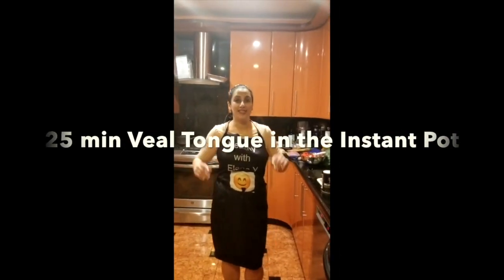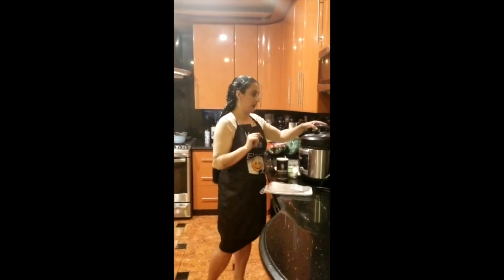Good evening everyone, this is Ilana Wye bringing you healthy recipes. Tonight I'm going to cook a tongue. Some of you may enjoy this delicacy and some are probably bewildered.